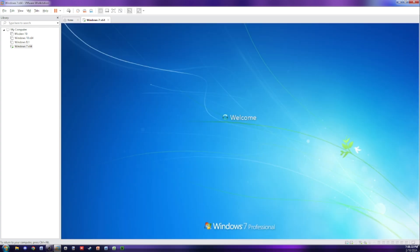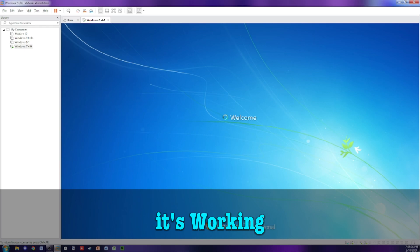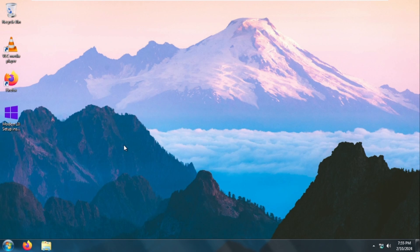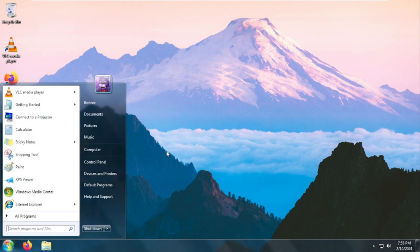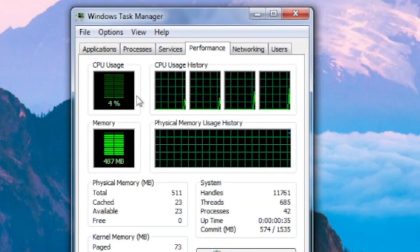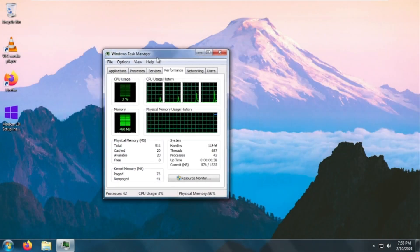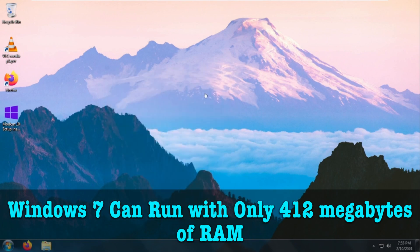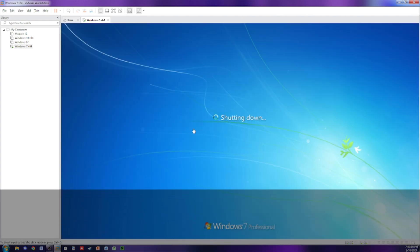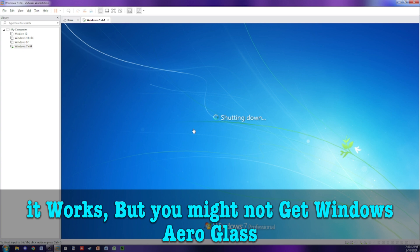Let's get started. It's working. It works, but you might not get Windows Aero Glass.